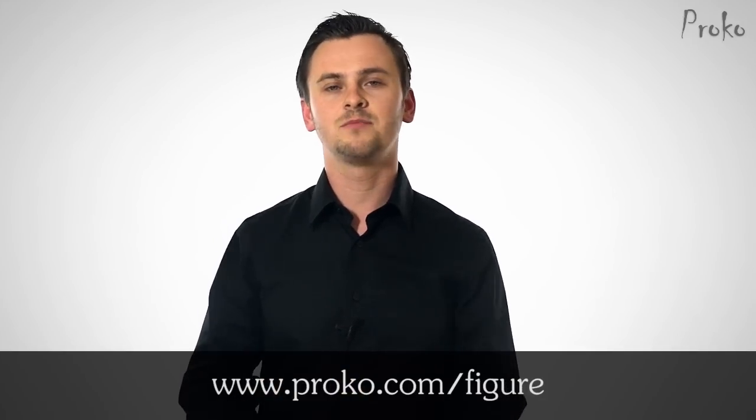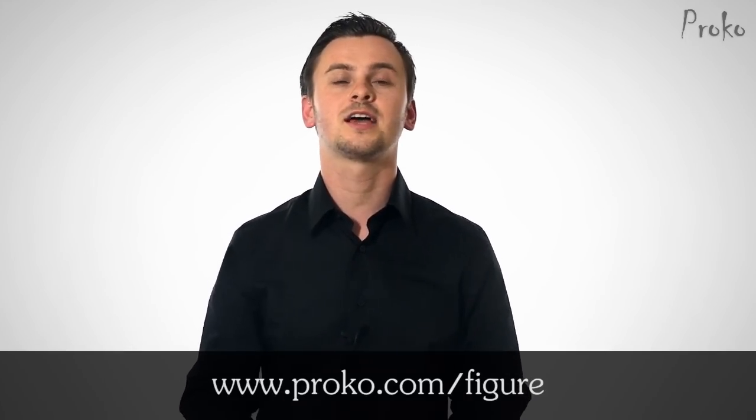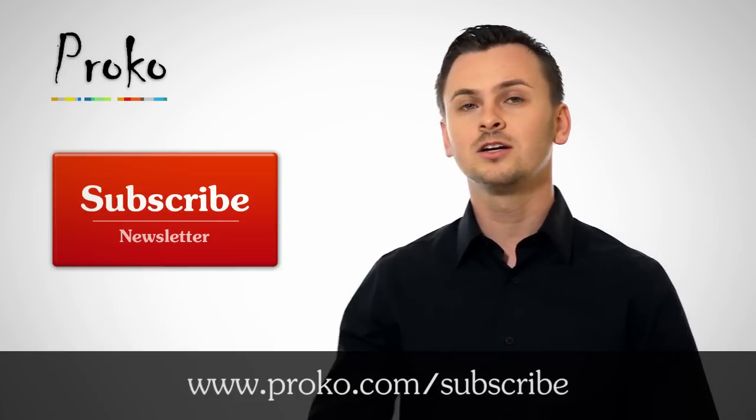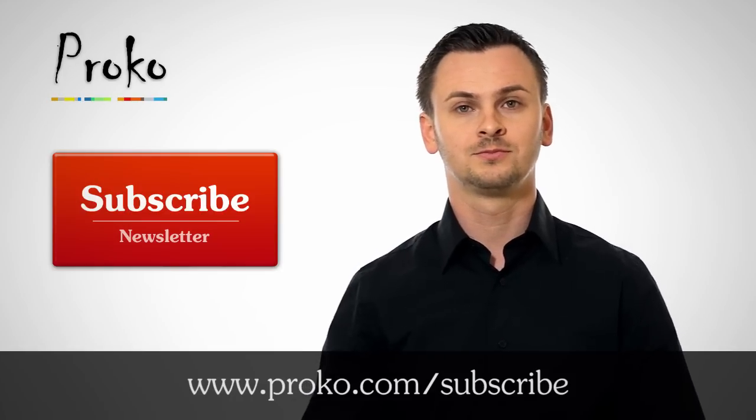That's all for today. If you haven't checked out the premium figure drawing course yet, visit proko.com/figure. Start going through those videos before the anatomy course starts — it's good to have the basics covered before going into anatomy. Also, I'm releasing the figure course as a 5-disc DVD set very soon, so look out for that. Alright, I hope this helped with some of your questions and concerns. Good luck everybody! If you liked this video, pass it on to your friends and classmates, and click this button here to subscribe to the Proko Newsletter so you don't miss any new videos. Bye-bye!